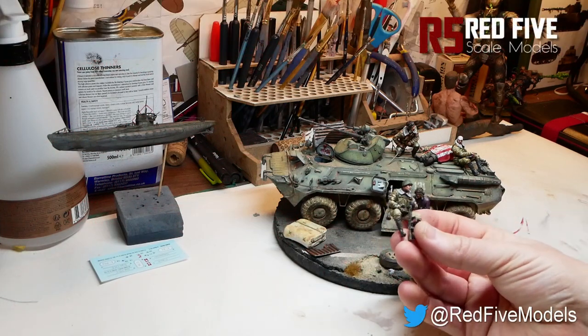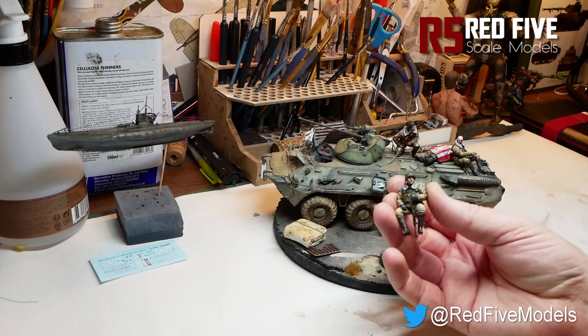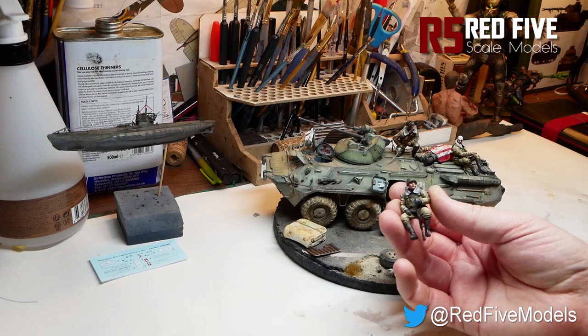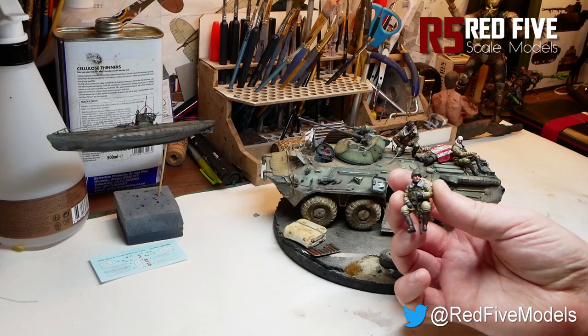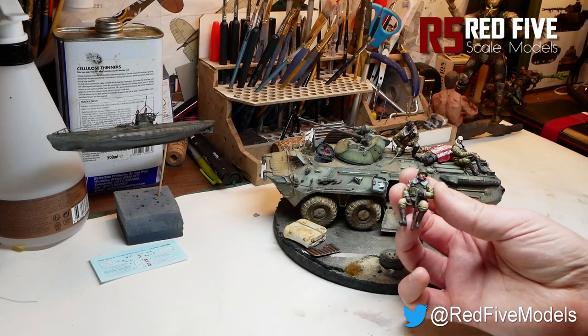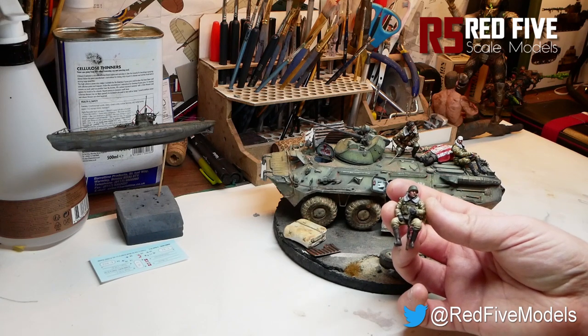Hello and welcome back to Red 5 Scale Models. Last time out we painted the figure's face and showed you a couple of techniques on how to go from darkest to lightest tones. We're going to basically repeat the process across the rest of the figure now and paint up things like the body armour, the uniform, the boots, things like that. Very straightforward — work from dark to light.